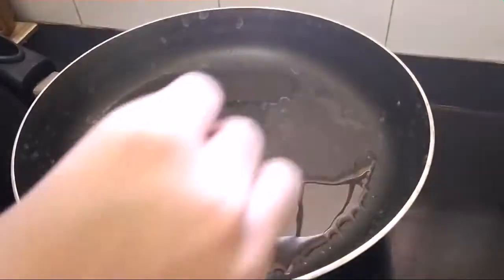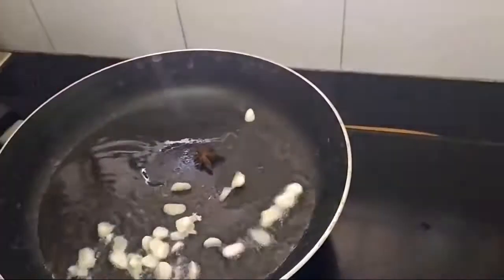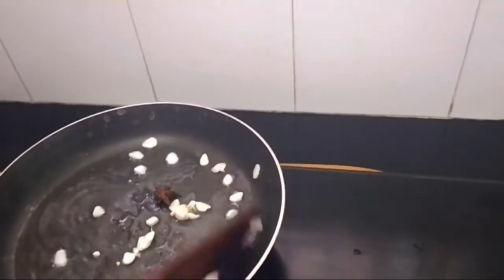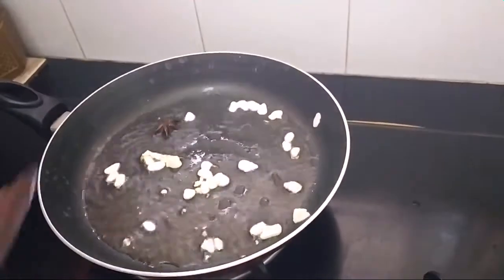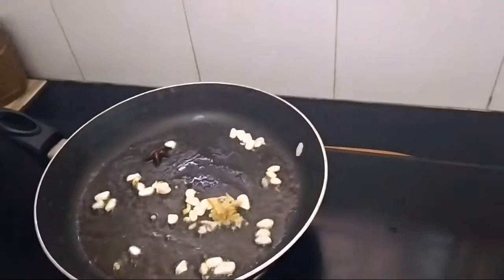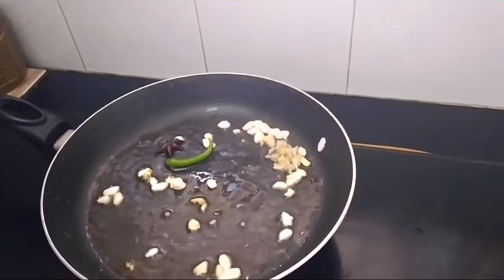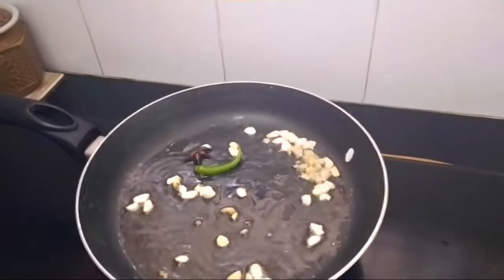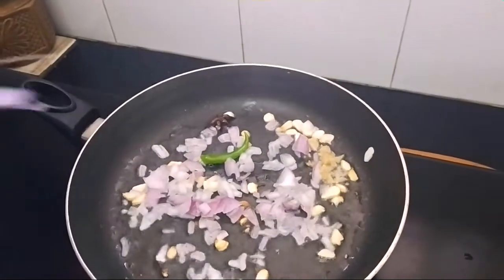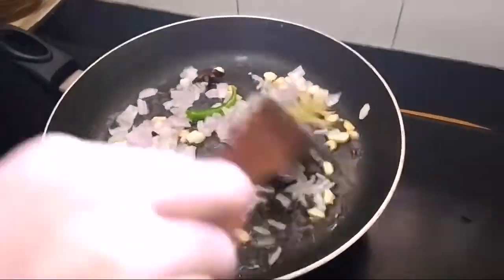I added oil to the pan. Now we're going to add a star anise and garlic — sauté. Now we're going to add ginger, add green chili, and sauté. Now we're going to add onion and sauté.